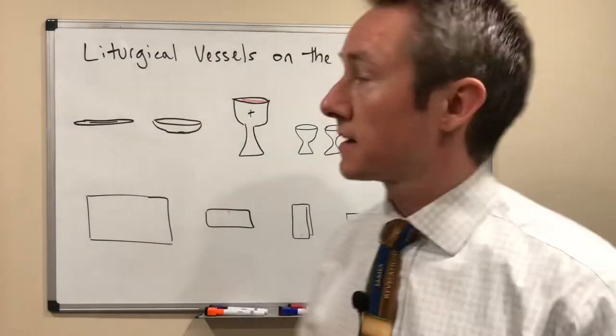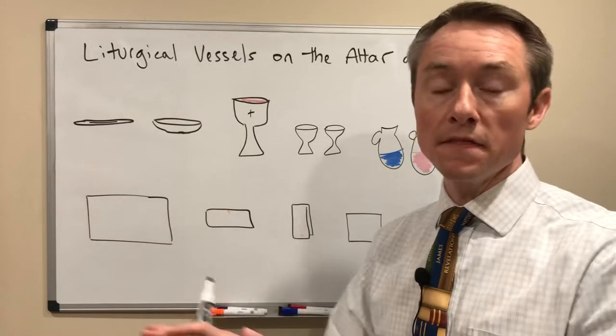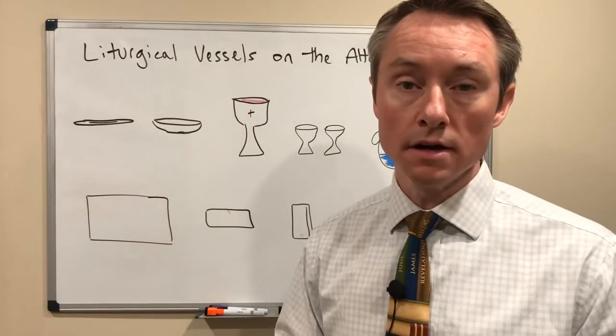This is Jerry Dees from TheReligionTeacher.com. There are a number of liturgical vessels that you'll see up on the altar during the Mass. They're called vessels because they carry the body and blood of Christ.